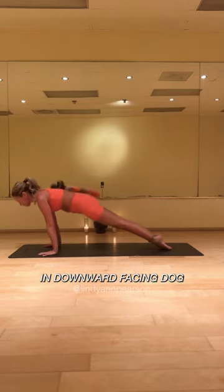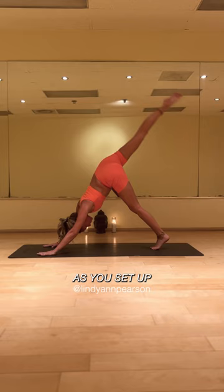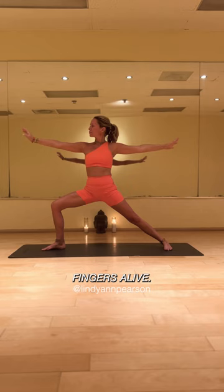Starting off in downward facing dog, deep inhale and effortlessly release on the exhale as you set up for warrior two. Getting into that front leg that's bent, stack the shoulders, the hips evenly, leaning up against the wall almost. Let those hands stretch all the way out, fingers alive.